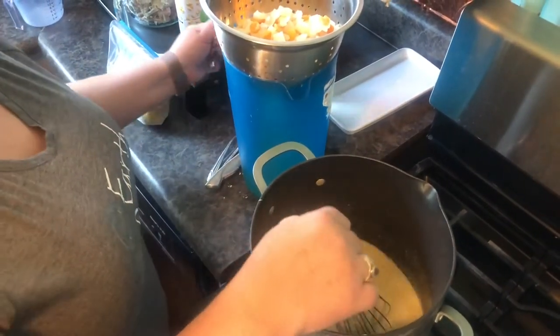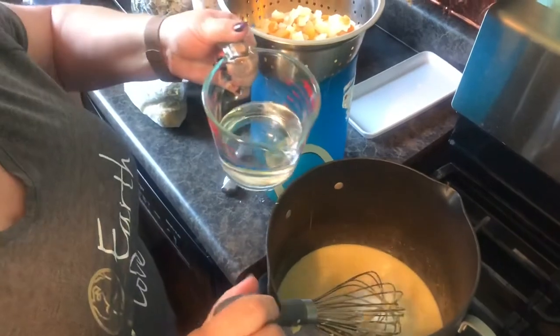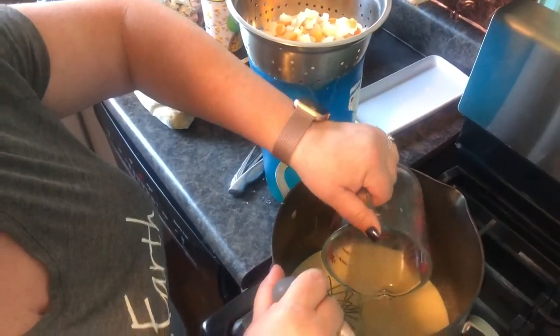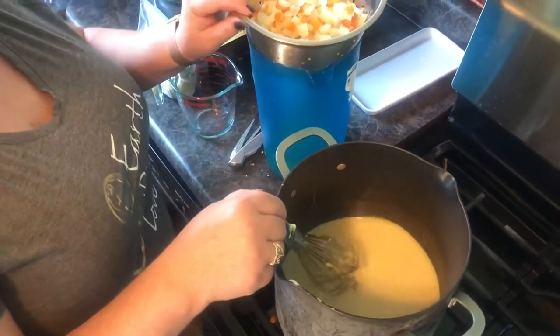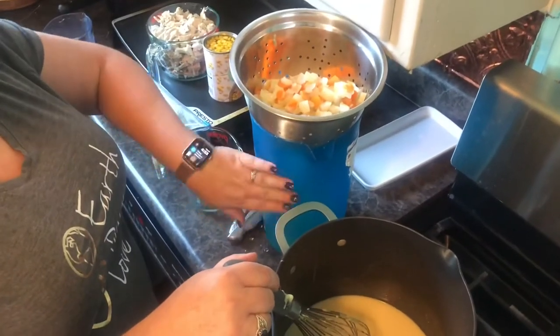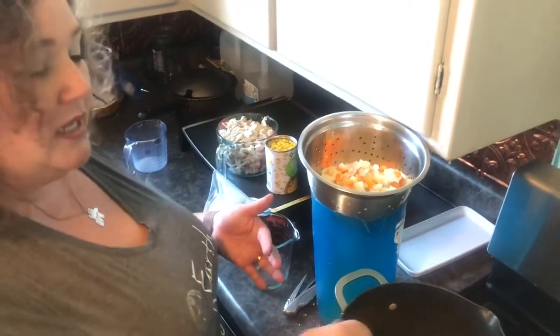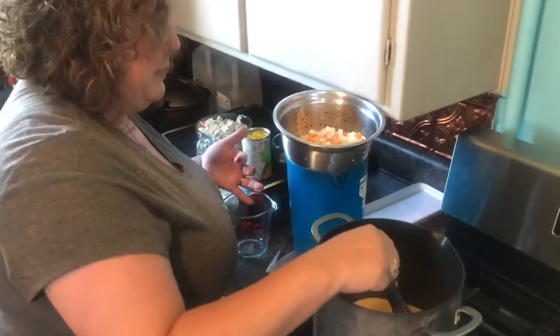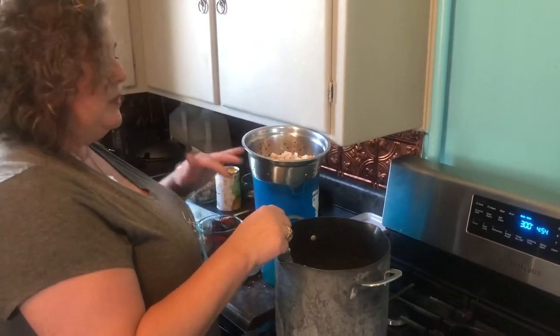I'm also going to add a cup of water because this will get really thick really fast. Just realized my oven got turned off for some reason — we need that oven at 400, don't forget. My burner is on about medium high right now because I want this to start mixing together pretty quickly. My carrots, potatoes, and onions are all done. I save the water from boiling because I use it on my plants — anytime I boil something, I save that water.